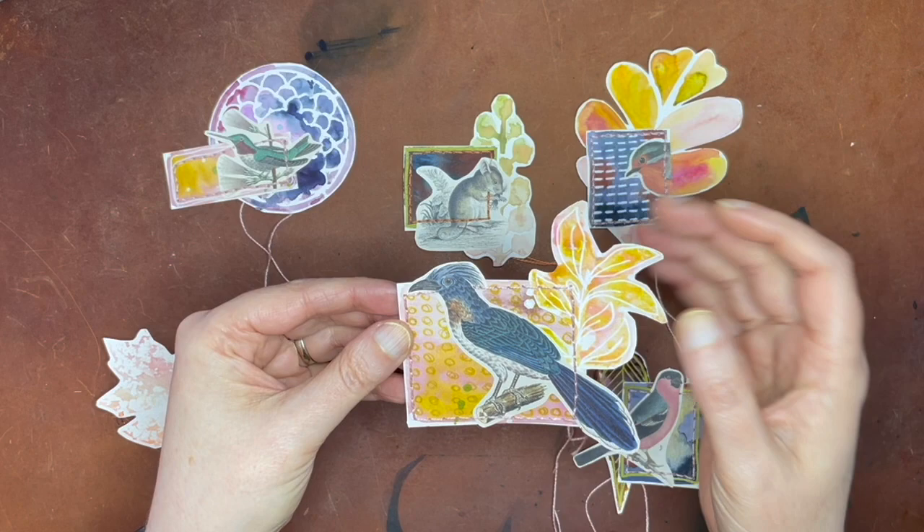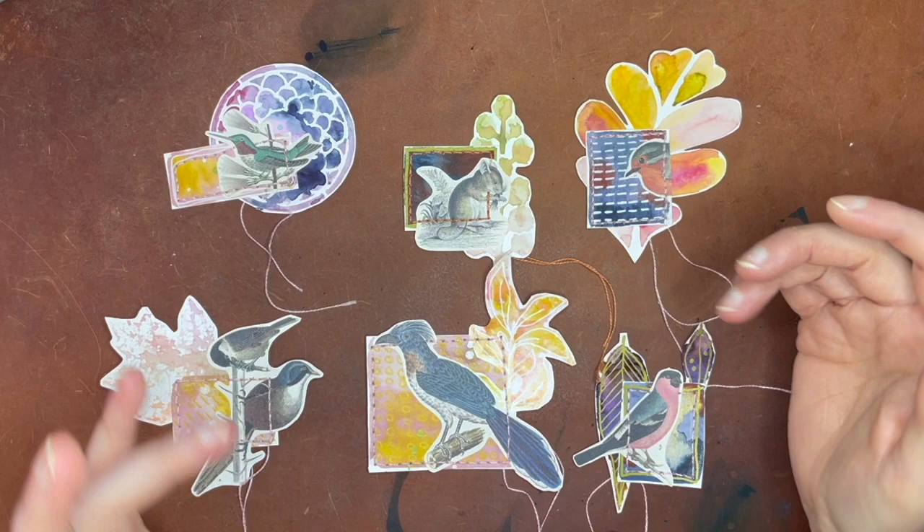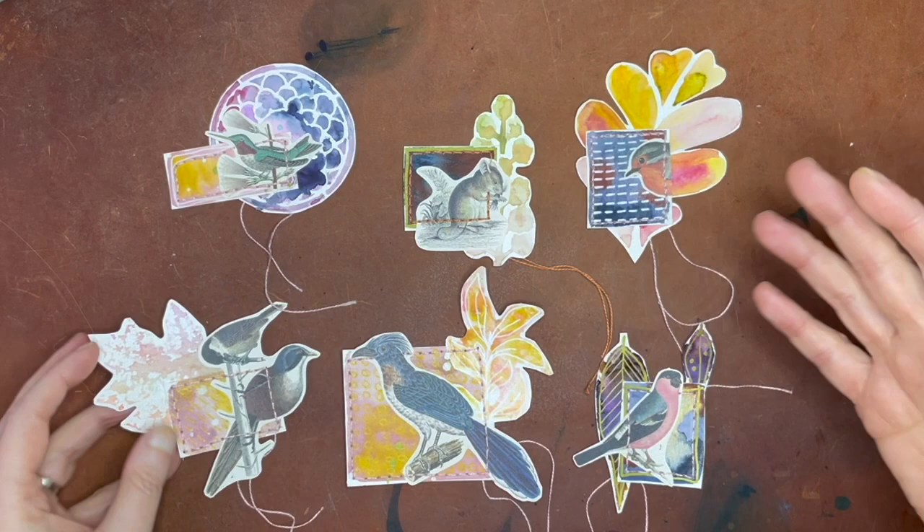I did look up these images and they are copyright free, so that's good. You should always make sure that's the case if it's going to be art you're making not just for yourself. So instead of people, I chose these little birds. And then we also made a lot of little leaves and foliage and all kinds of things.